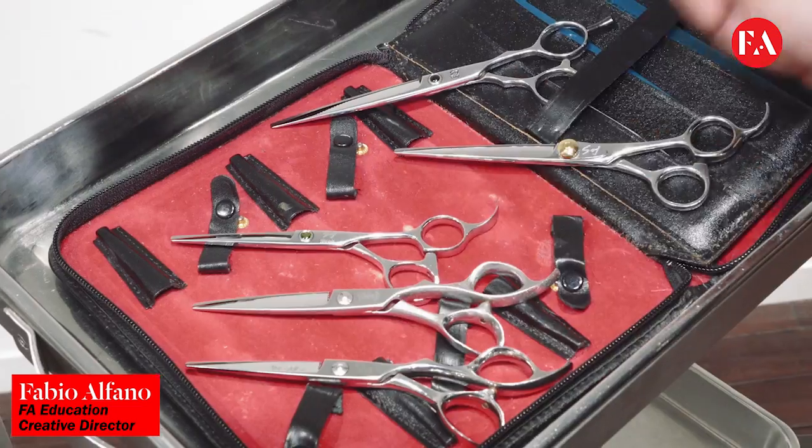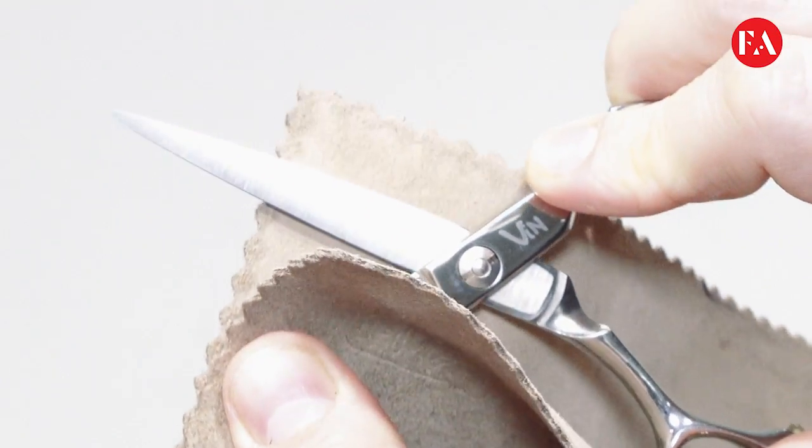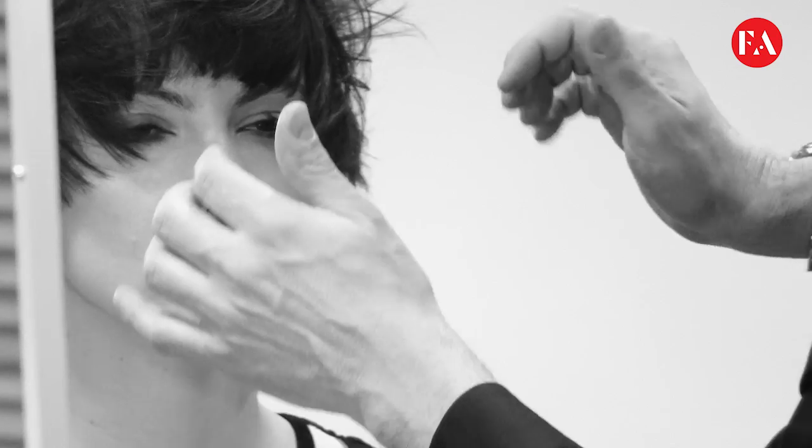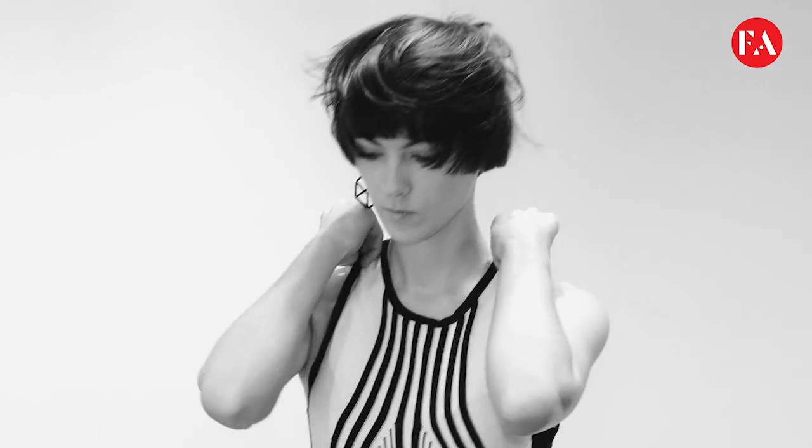Hi, my name is Fabio Alfano. I'm the credit director for FA Hair Education. Today with my model Katia, we are creating an urban lady haircut for a versatile and sharp look. Enjoy the video.